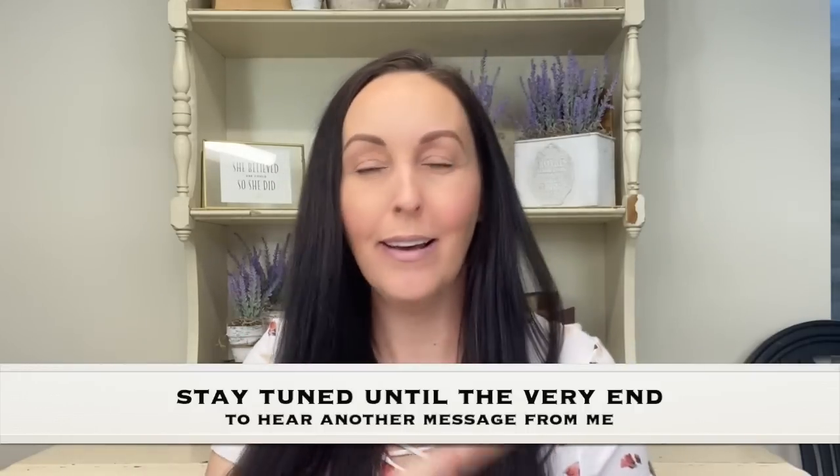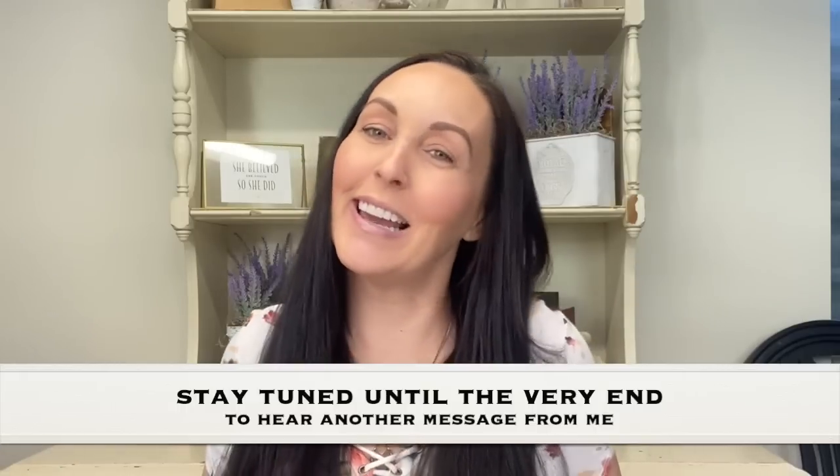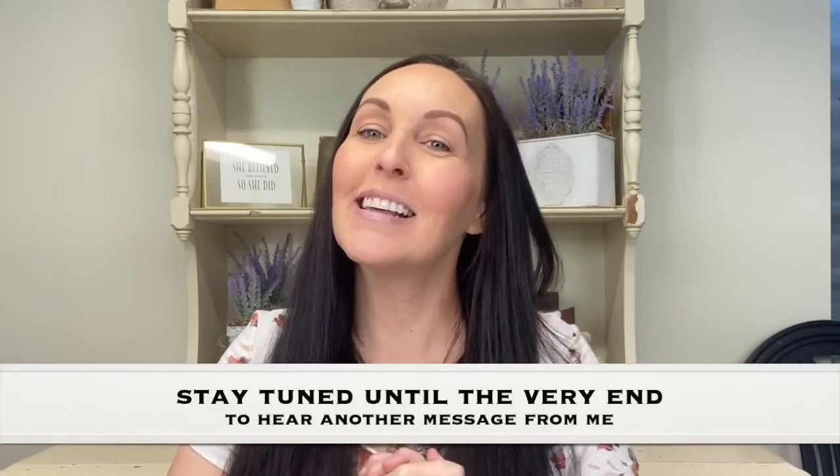Today is Spotlight Saturday so I'm sharing my first creator with you. This is somebody you have seen me mention and work with before, but I knew I needed to share her with you guys because she is so talented, amazing personality. I actually hang out with this girl here in Kansas, so let me introduce you to our next creator.